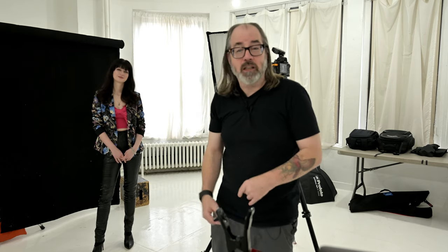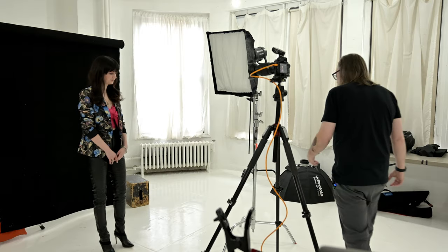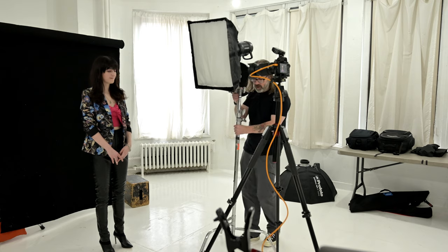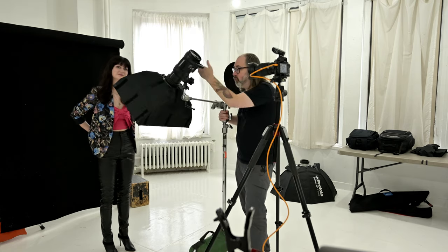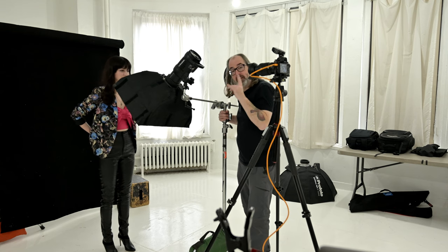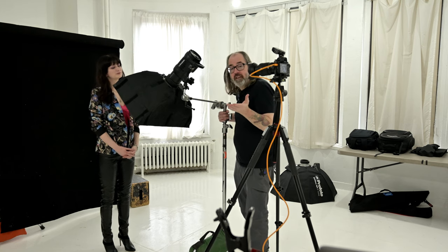So let me set it up, we'll shoot it, and we'll talk a little bit about it. What you generally want to do is have some kind of light that you can boom out. I have a Profoto here on a c-stand. We want to keep the light more or less centered on the face, so if they're looking towards the camera like in this case, I'm gonna put the light right over the camera.